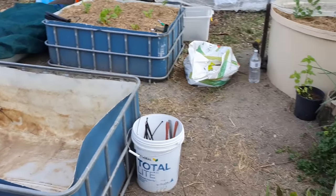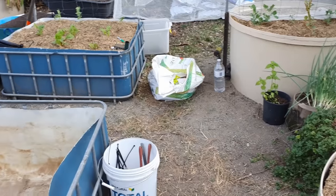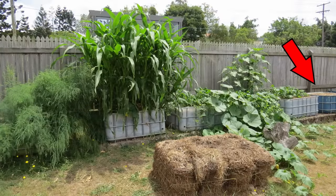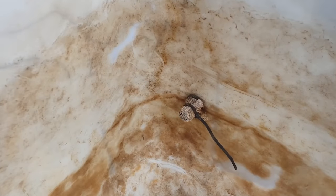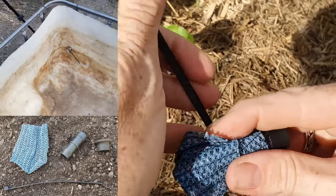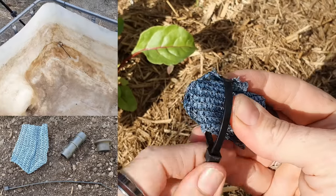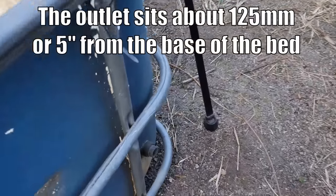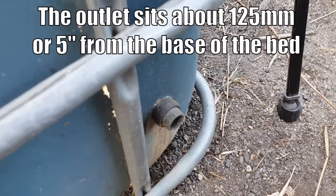This is my little wicking bed area down the back. We have a half IBC here that's already been used as a wicking bed out the front. You can see the little drainage port there — that's a 20mm or three-quarter inch barb fitting with some shade cloth zip-tied on the inside, with a grommet pushed through from the inside, and there is the overflow port.